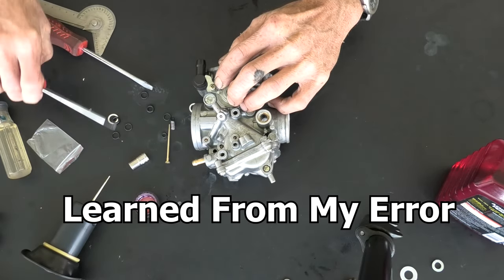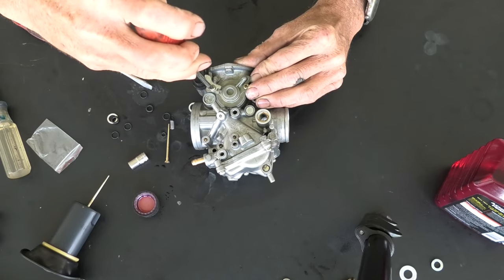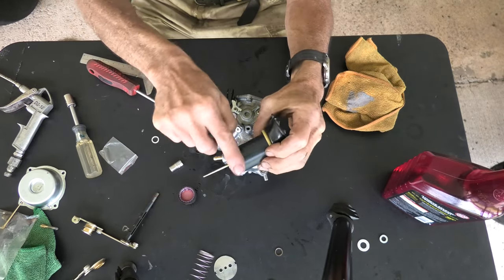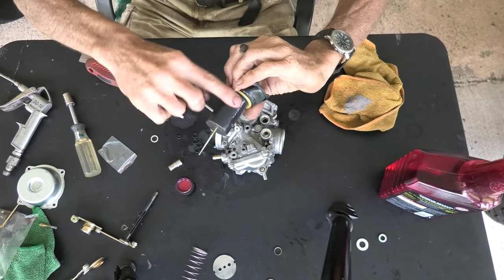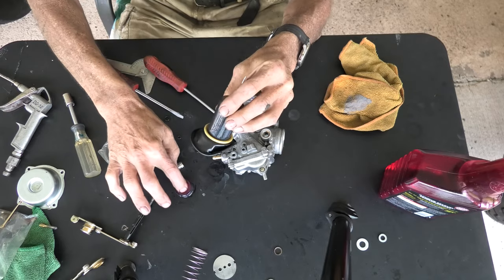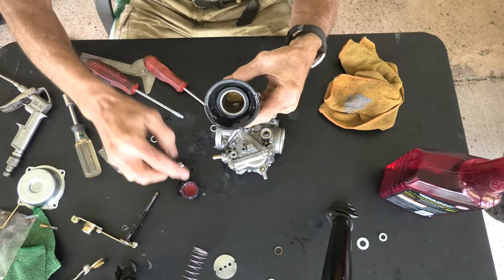Now we're going to install the retainer that holds the vacuum elbow and tighten that combination screw — it installs the elbow for the vacuum and finishes the installation of the air cutoff valve cover. Give it about another quarter to half turn after the initial tightening. There is our vacuum diaphragm piston. Lubricate it well — one great thing about Marvel Mystery Oil is that besides lubricating these seals, once the carburetor is back together it actually does good at cleaning debris from a carburetor if there would be some speck of dirt or foreign material accidentally present.